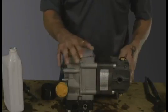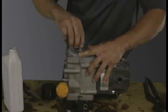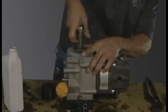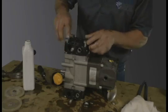Replace the diaphragm, washer, and nut. Install the second side of the head, sealing the oil inside.